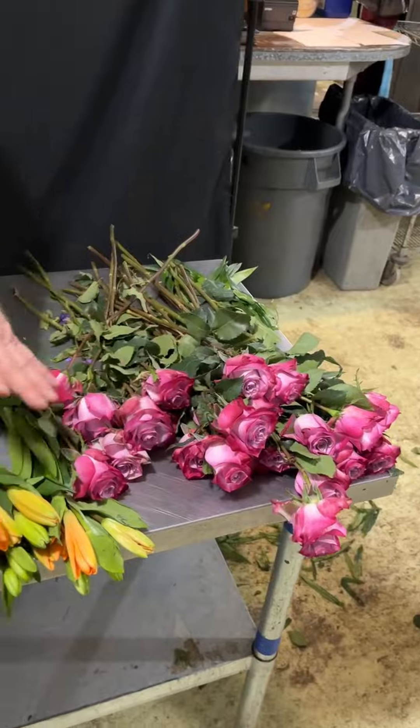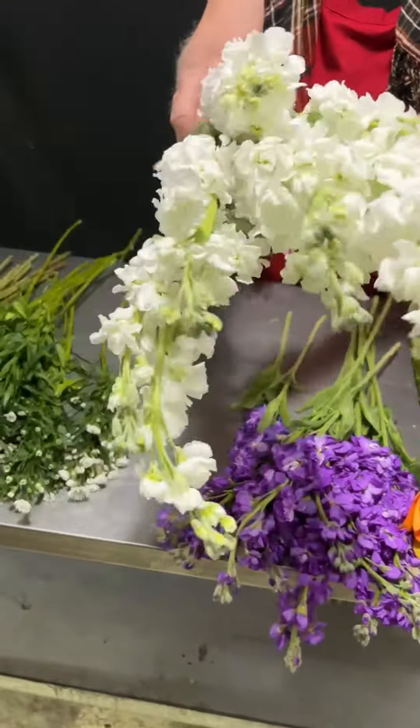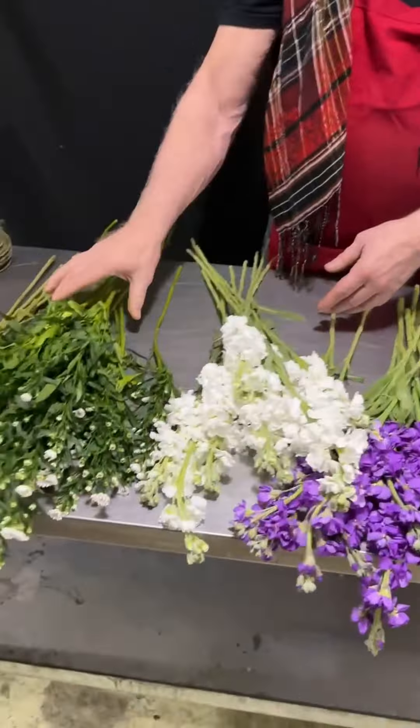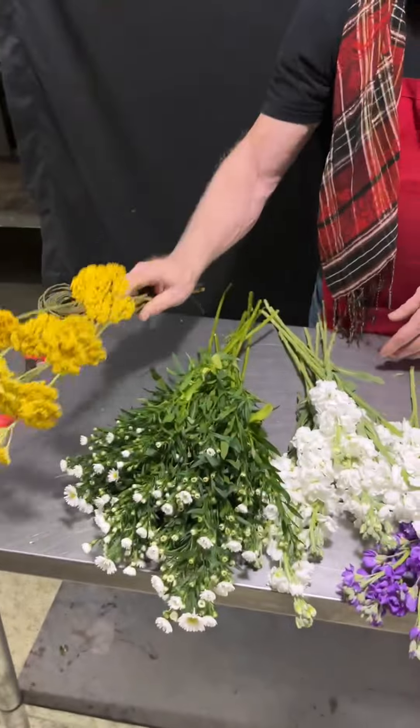Here we've got some lovely roses, we've got some Asiatic lilies, we've got purple stock, juicy white stock, pretty Monte Cassino, and maybe even I'll throw in some yarrow.